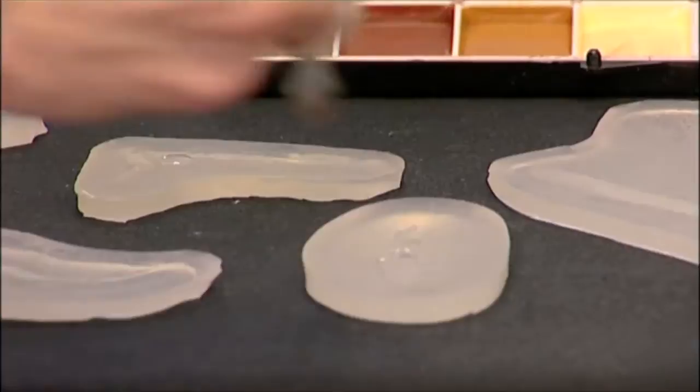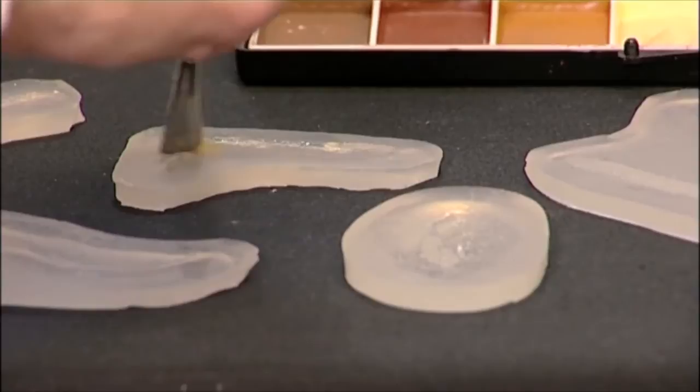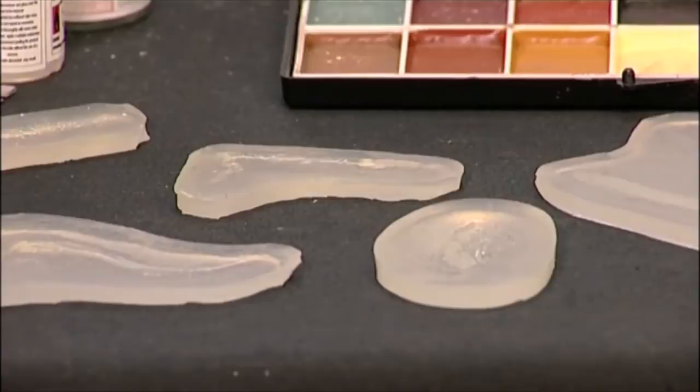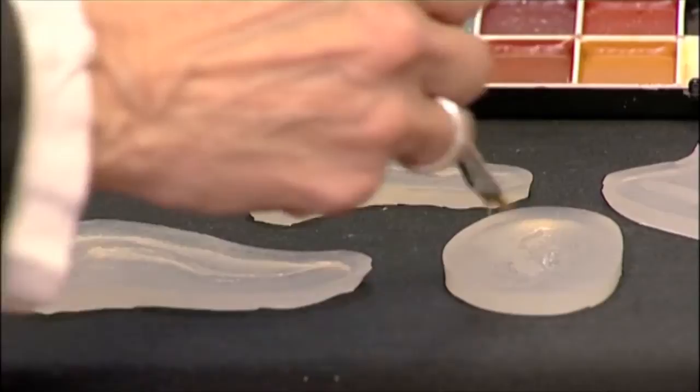It takes a couple of minutes to dry. Do your second layer — as you can see, just use an old brush. It's easily cleaned with IPA. You can see it's just starting to go now. All that just needs to be cleaned, and on this one another drop. Make sure it's all sealed in.